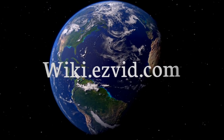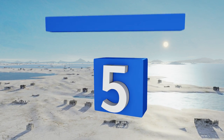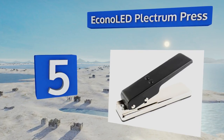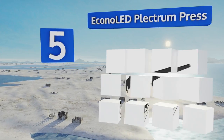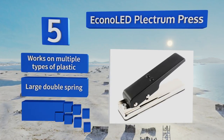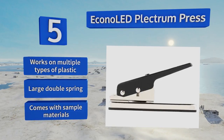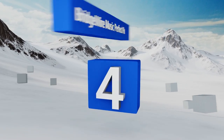At number five, for a simple and effective option, consider the Econo LED Plectrum Press. It doesn't bevel or round edges, but it can create standard picks out of materials up to one millimeter thick, giving you the chance to finally make use of that stack of old credit cards. It works on multiple types of plastic and comes with a large double spring and sample materials.